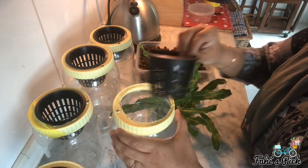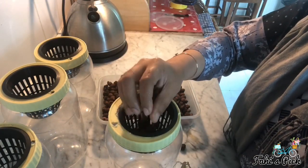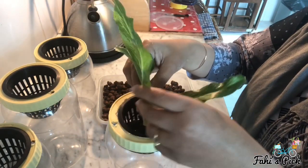Insert the net through the lid and add some clay balls, then place the plant on the clay balls and add some more clay balls to make it sturdy.